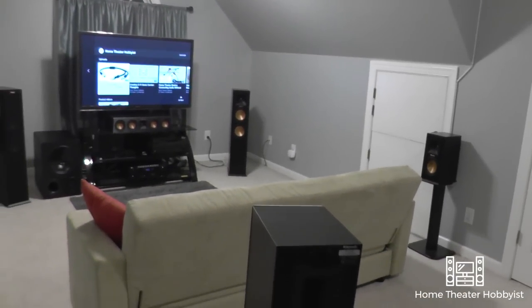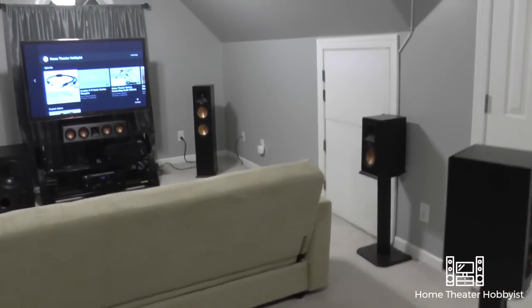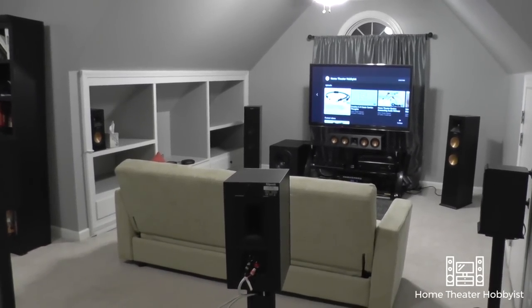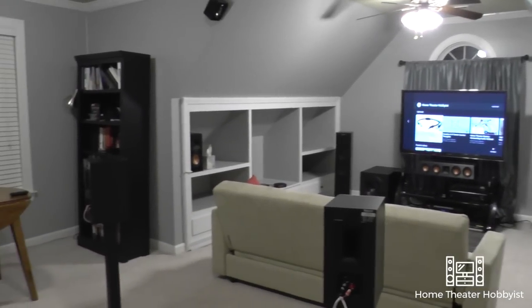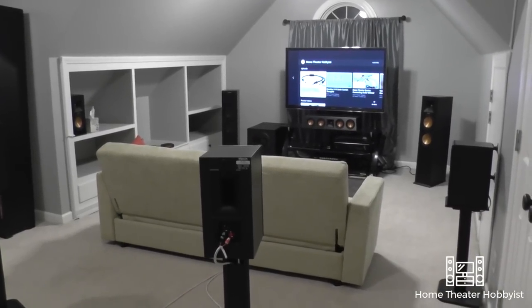I sit nearly in the middle of the room, which a lot of people say is terrible for all sorts of reasons — and I totally agree. I'm trying to mitigate that with some different treatments, but I kind of like this seating position just because of the way the room is set up. I did try a lot of different setups and they didn't really work — this actually works the best.